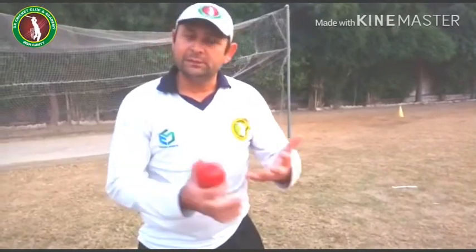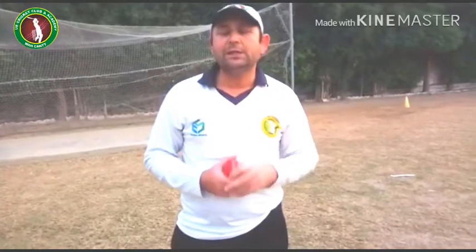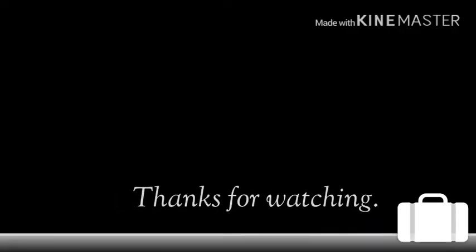This was a video for our new learners and viewers on how to catch, covering front-up and back-up, traditional and new ways of catching. Today we have tried to deliver these techniques clearly. I hope that new learners will benefit from them. Thank you very much.